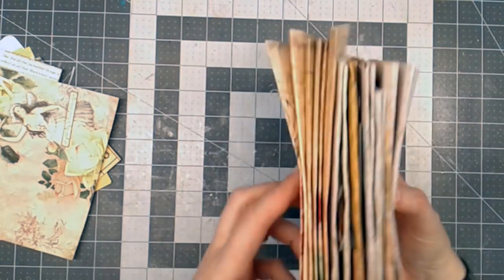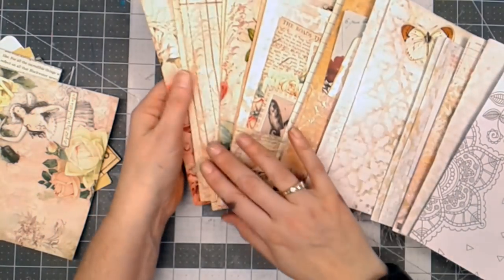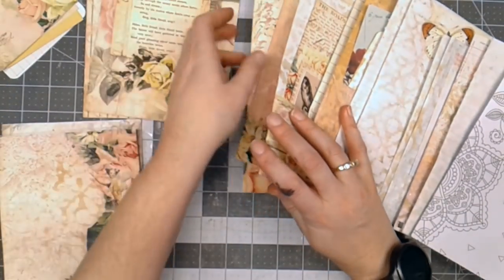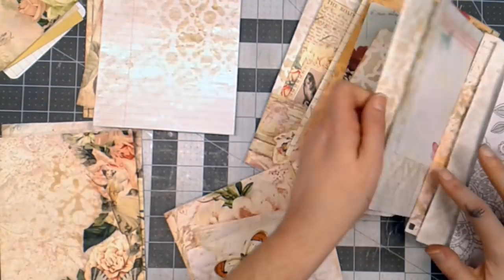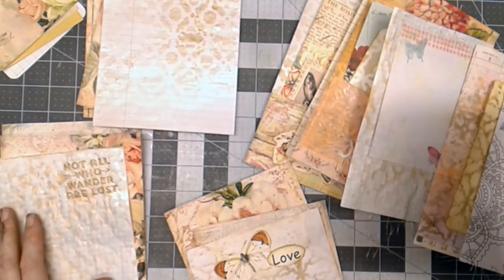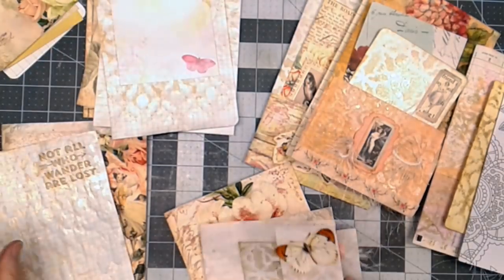Here are the pages that I have made. I think I have 16 of them. So now what I'm going to do is basically set this up to be three signatures, distributing the pages to figure out how I want things to go.